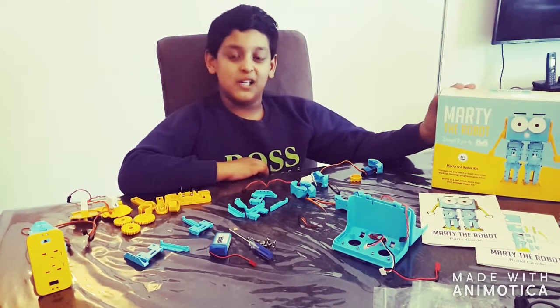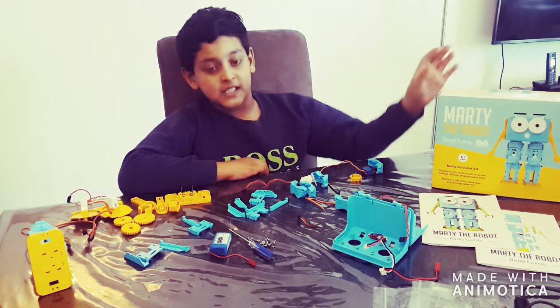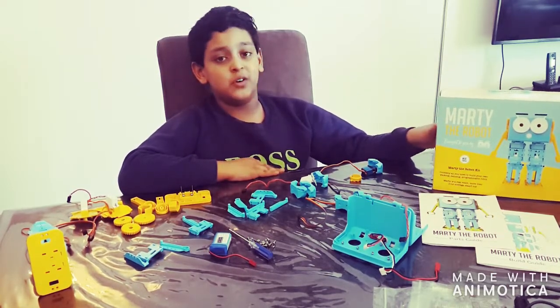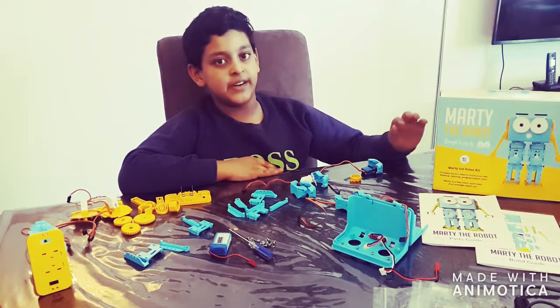Hi, welcome to Omar's Robotical Workshop. Today we will be exploring Marty the robot. This robot is brought to you by Robotical. It was engineered in Scotland.